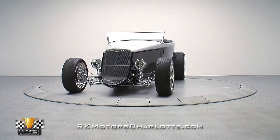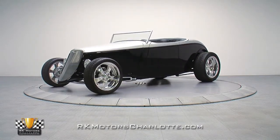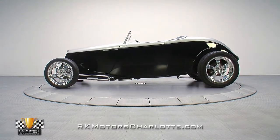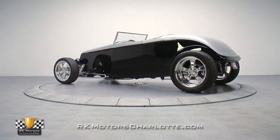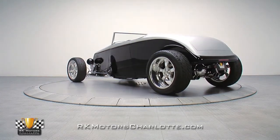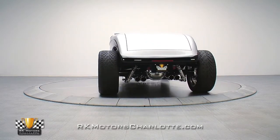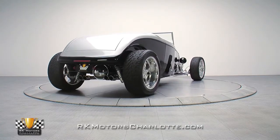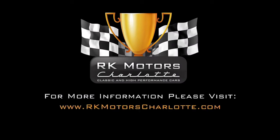Hot small blocks, two-tone paint, and tasteful leather interiors are all classic pieces of street rodding tradition. While trends may come and go, this '33 Ford is set up for graceful aging and a whole lot of fun on sunny weekends. If you're ready for a street rod that doesn't need 12 TV screens and yellow paint to catch your eye, take a second look at this subtle roadster. It might just be your new favorite cruising companion. For more information on this awesome roadster, call, click, or visit RKMotorsCharlotte.com.